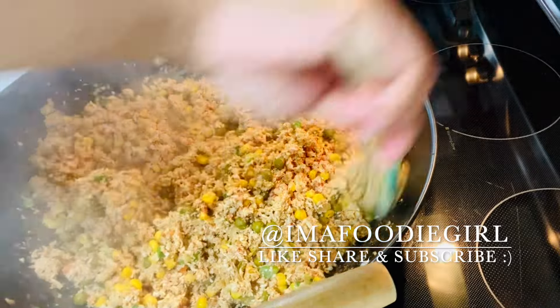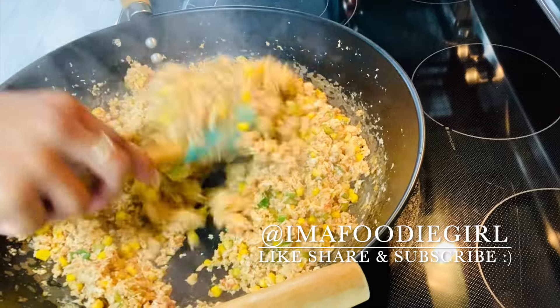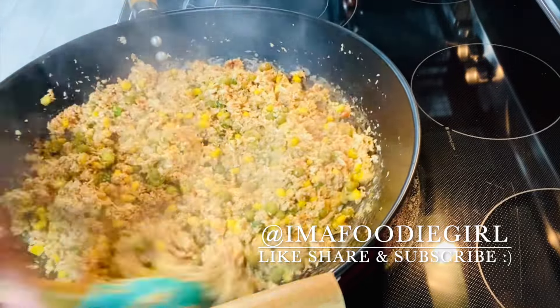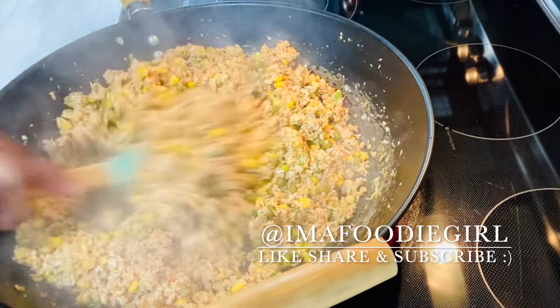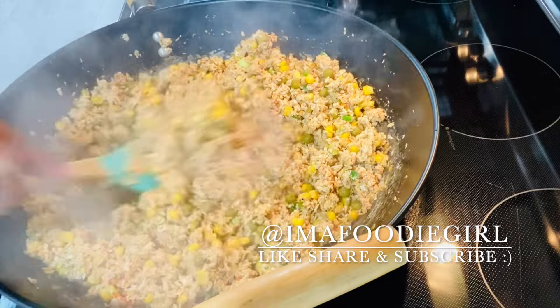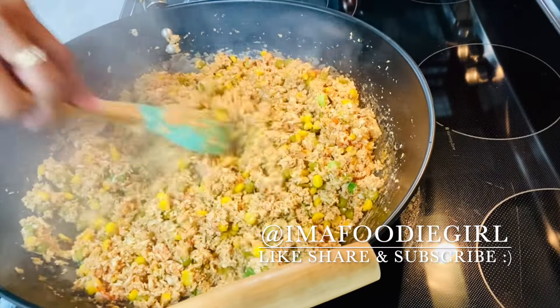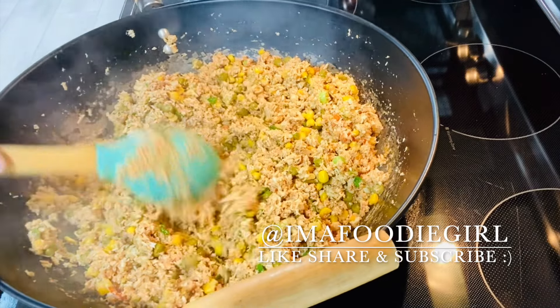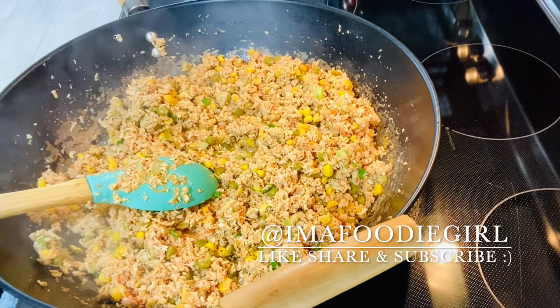This is what our filling is looking like. I gave it a taste and all the measurements for the seasonings were on point — I didn't need to add anything else. I'm going to take this off the heat now and let it cool down completely, because you can't put hot filling in the pastry dough — it's going to mess with the texture. I'll pour this out into a bowl to cool down and then we'll start on our dough.